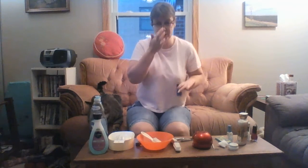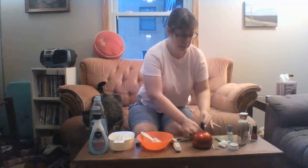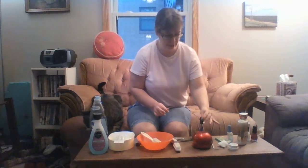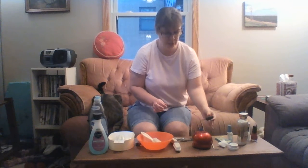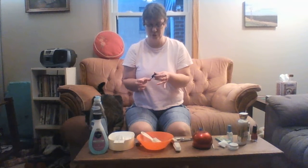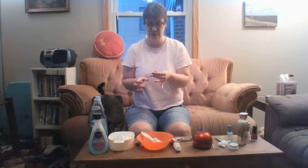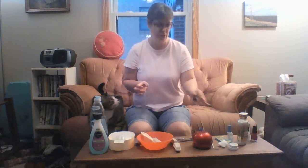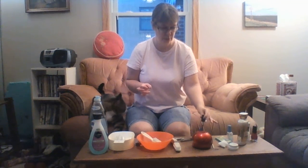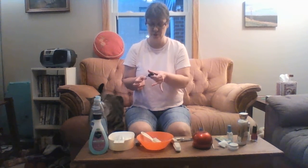For color, you want to do two thin layers. I like to do sparkle as my second layer, so I just do one thin layer of color first. It's best not to do one thick layer because it takes too long to dry. Start in the middle and go to the sides, getting rid of excess so you don't get nail polish all over your fingers.